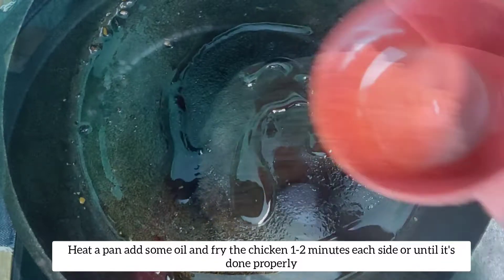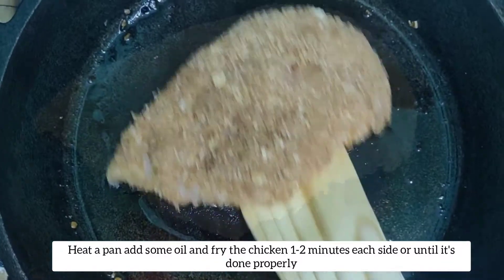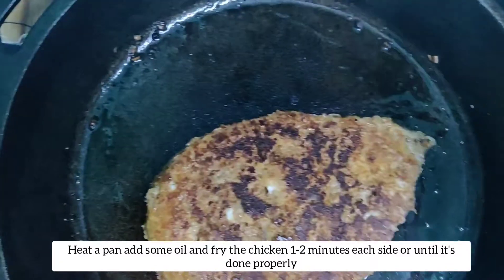The stuffed chicken is ready now. I will be pan frying the chicken. Heat some oil, add the chicken to the pan, and fry around one to two minutes each side until the chicken is cooked properly.